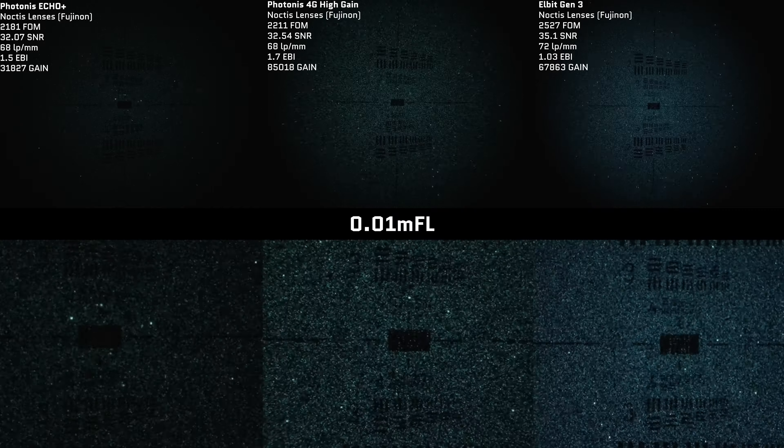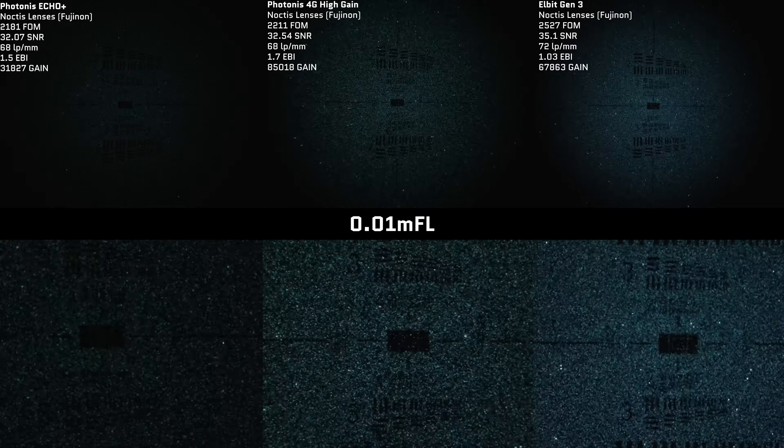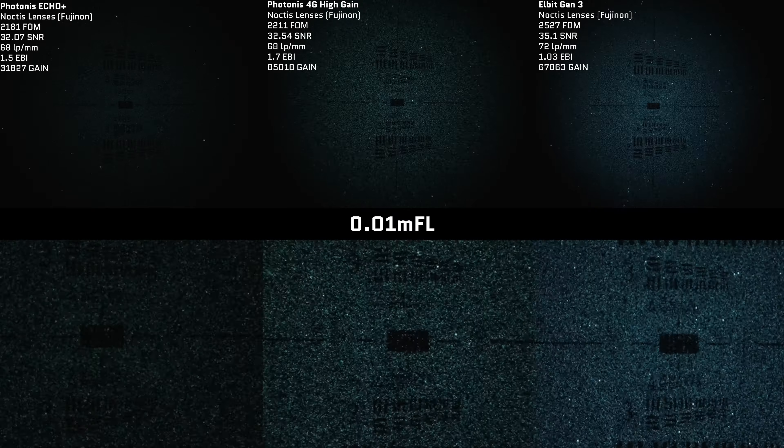Having high output brightness can actually be a detriment in some cases, because it removes some of your natural night vision in low light environments. I actually prefer the lower output brightness of Photonis devices — it's a little bit less harsh on the eyes. When we reach extreme low light levels on the Hoffman test, the output brightness neutralizes a bit on the Elbit tube, and we can see the pure low light performance of Gen 3 versus Gen 2. The Photonis 4G high gains and the Elbit tube actually perform quite similarly, even with their slight disparity in specs.